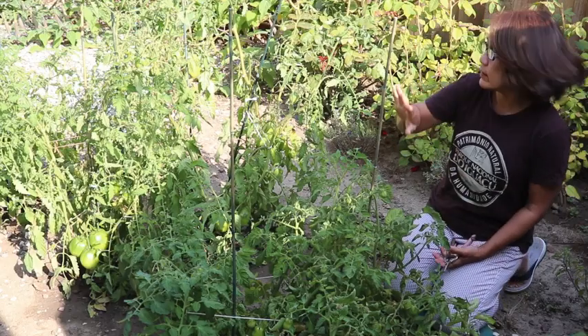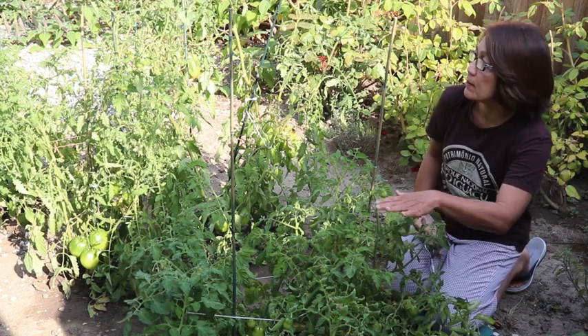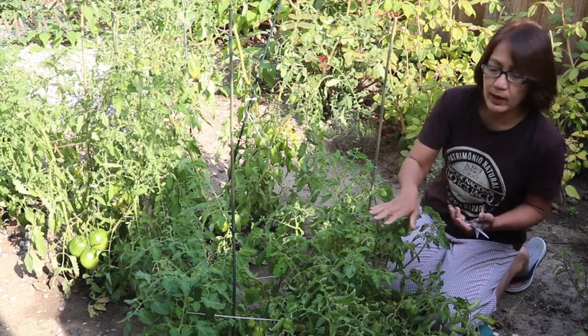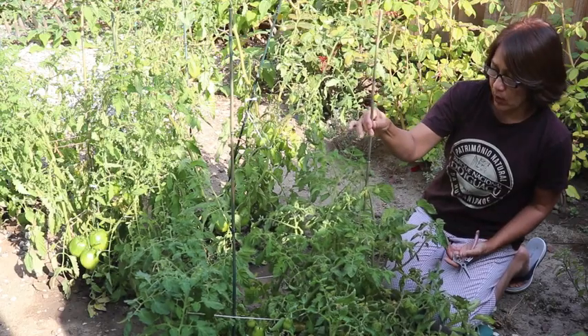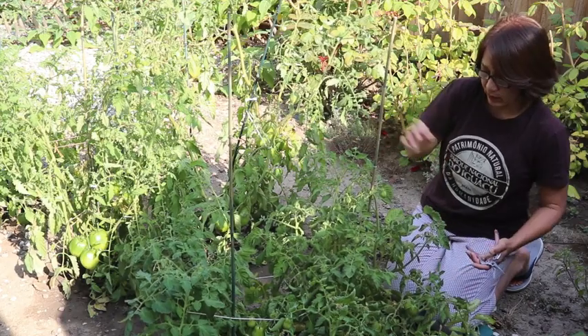In this small area I have about eight tomato plants — some of them are Roma and some are beef steak. For Roma, the shorter determinant types, I am using only one stick to keep the plant a little bit up and not falling onto the ground.